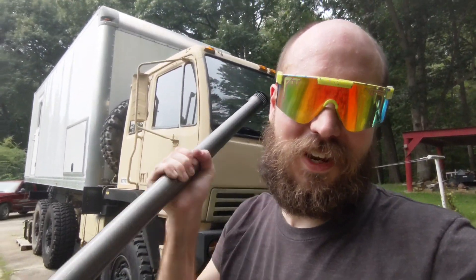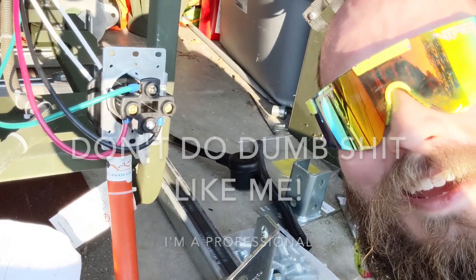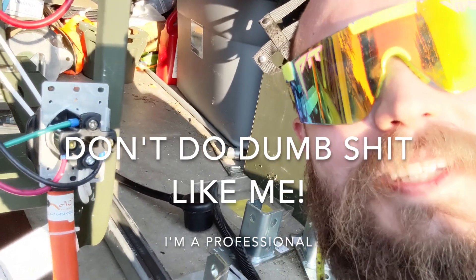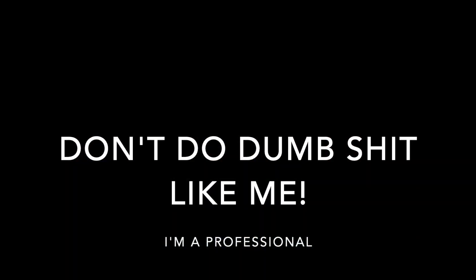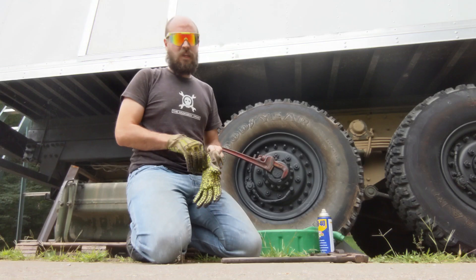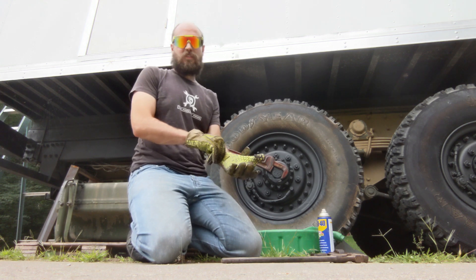On this episode of 'Trey has more projects than he has time to deal with them,' we're pulling axle shafts! If you're anything like me, you'd like to start another project before you finish the last one.